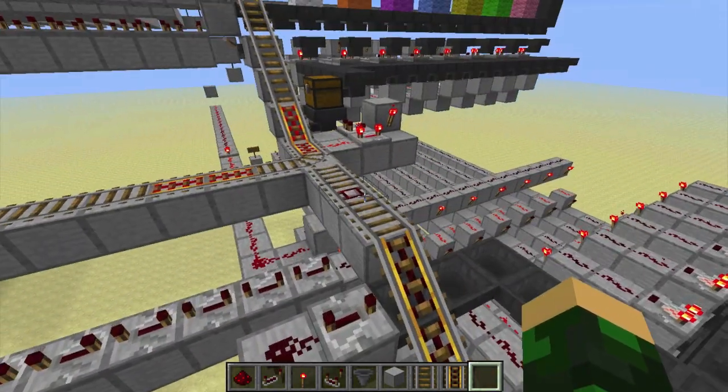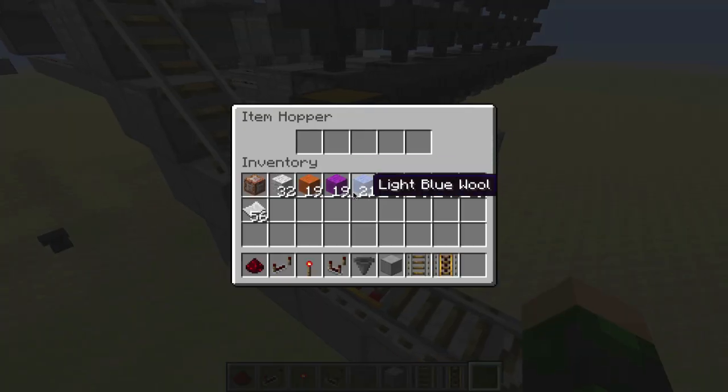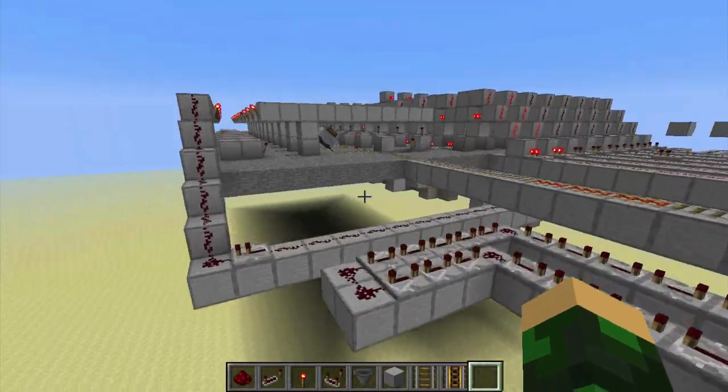As soon as it passes over that pressure plate rail, it goes ahead and gets the data ready to write onto the minecart, and then sends it on its way back towards its storage spot.